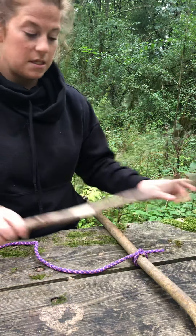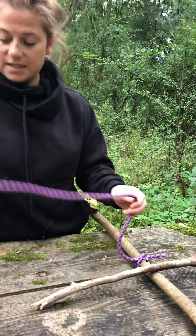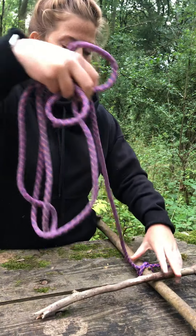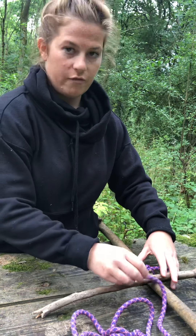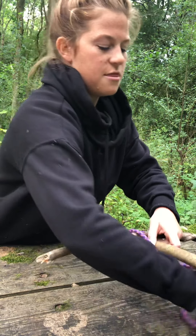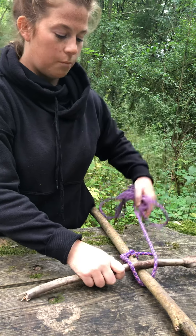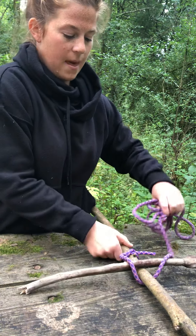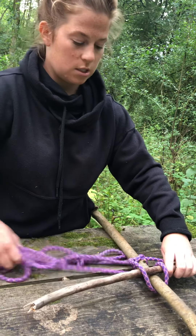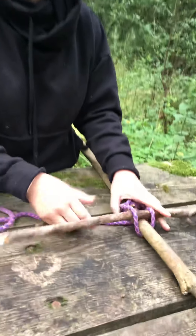Now I'm going to place my other piece of wood on top, again in that cross formation. Taking my rope, I'm going to go over the top of that horizontal stick, then underneath the vertical stick, and again over the top of the horizontal stick and then underneath the vertical stick. Once you've got that first rope round it becomes a bit more secure and a bit easier to do.